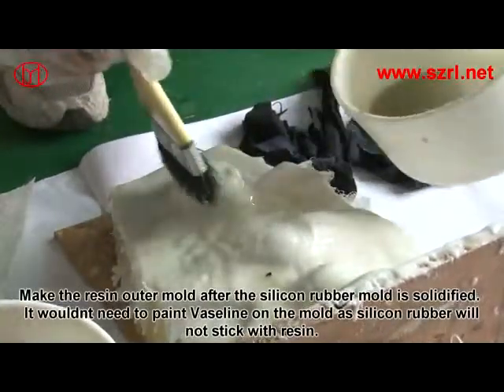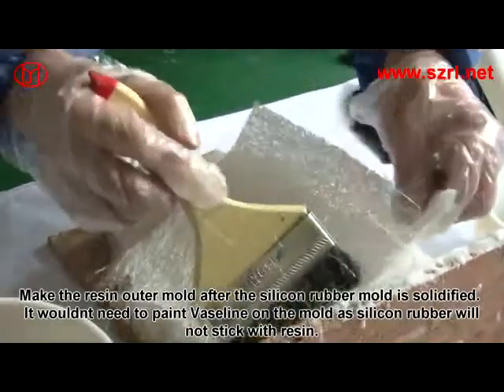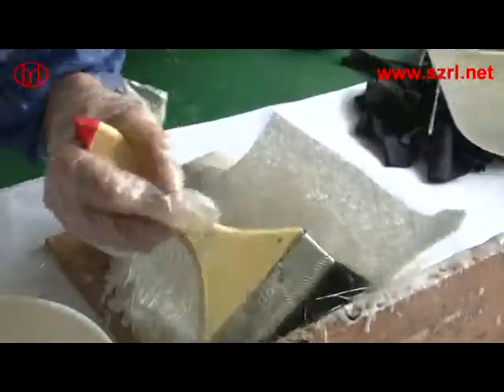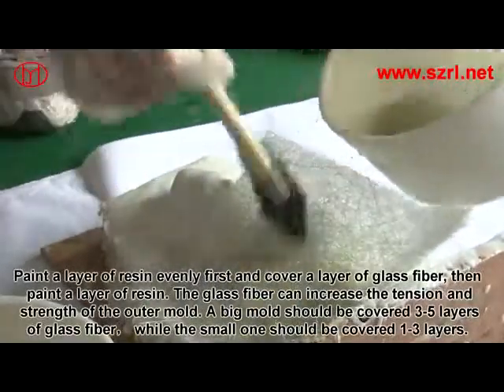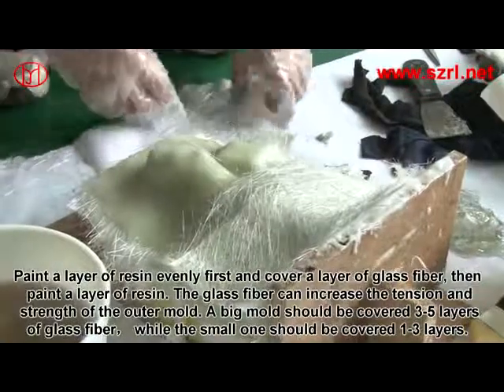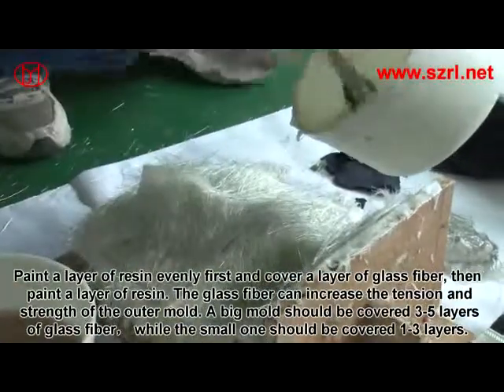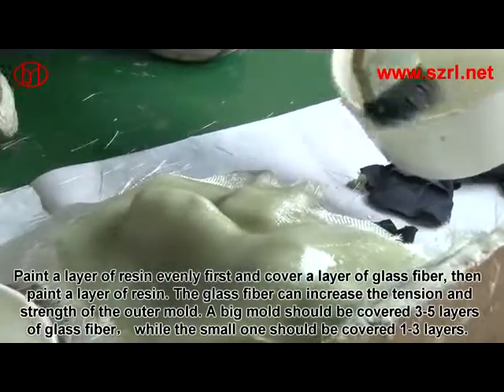Make the resin outer mold after the silicon rubber mold is solidified. It is not necessary to paint Vaseline on the mold, as silicon rubber will not stick with resin. Paint a layer of resin evenly first, then cover with a layer of fiberglass cloth, and paint another layer of resin. The fiberglass increases the tension and strength of the outer mold. A large mold should have 3 to 5 layers of fiberglass, while a small one needs 1 to 3 layers. Separate the mold once the resin is fully solidified, then clean off the clay and dry it with an air gun.